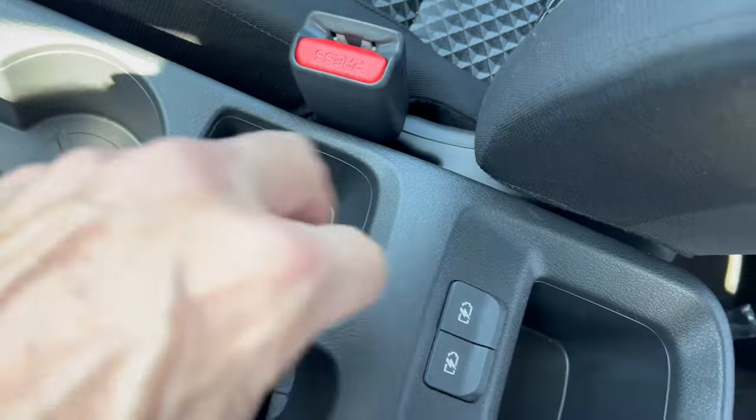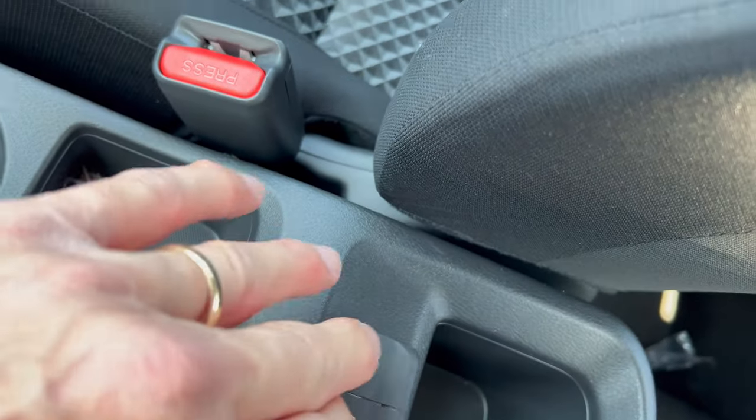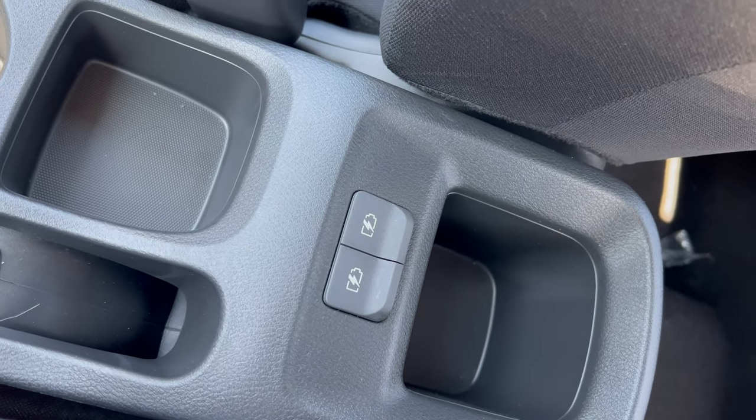Down here is a storage area, and back on the rear of the center console there are two USB-A ports for rear seat passengers and a cup holder — so the back seat passengers are covered.